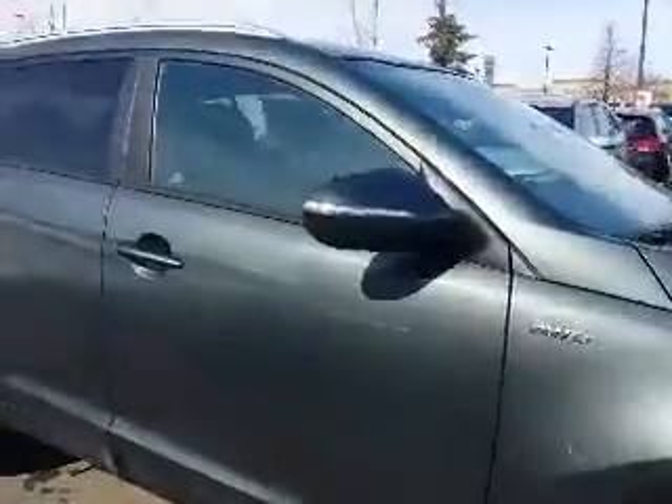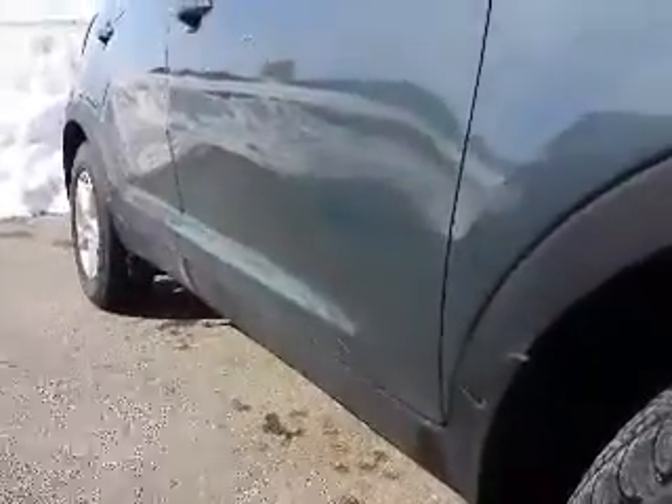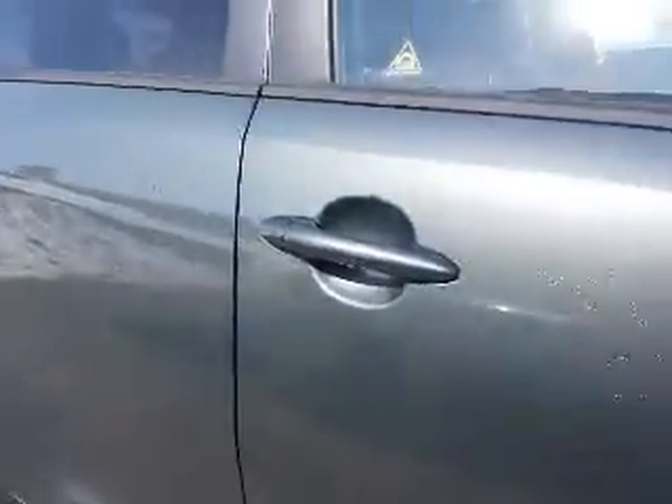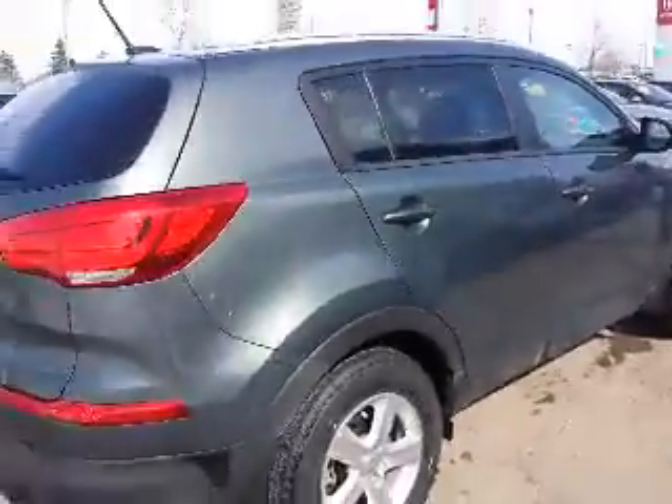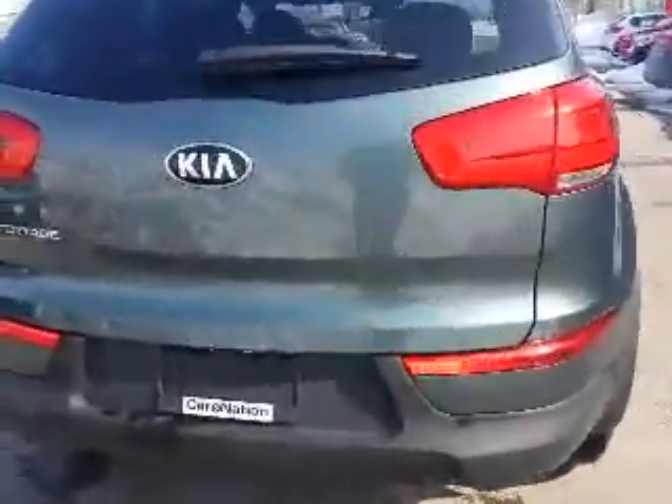Going a little bit close up here on the side repeaters — also standard on this model. The nice curves there at the bottom. Going around the vehicle now — one of the things I know you really liked, David, was the lights. It kind of has that light bar type, or the light wrap, if you will. And the spacing.